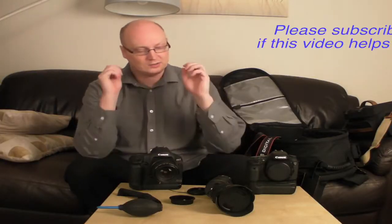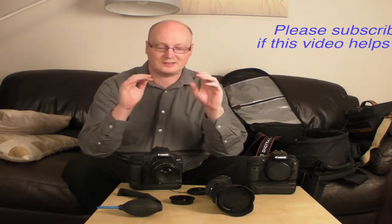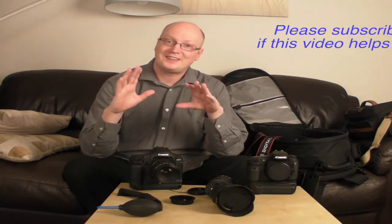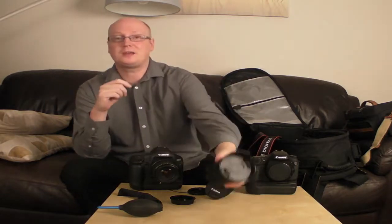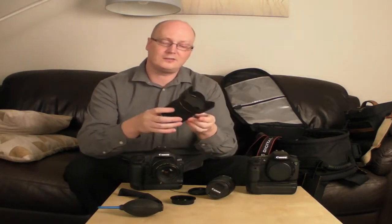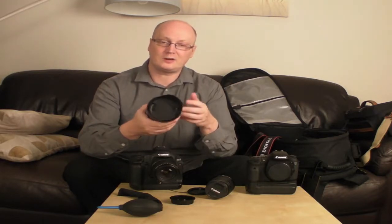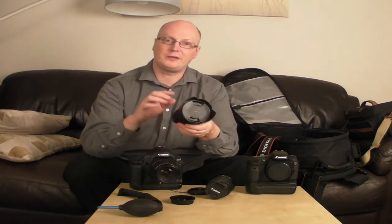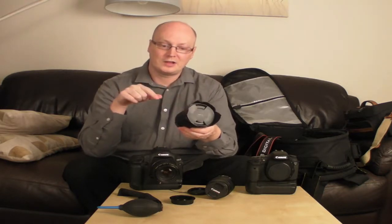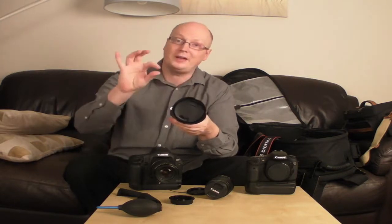One last thing — I briefly said you can use EFS lenses on full frame cameras, but that's not entirely true. It is true of the Sigma 17-50mm lens, and it's very likely that some of the off-brand ones will fit. The only problem you might experience would be a black ring around the image, so you'll have to crop in.